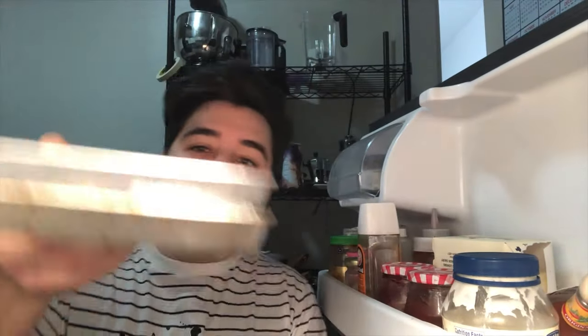I'm just going to throw this in the fridge and maybe find something heavy to put on top, like a jug of milk or something. We're going to completely chill them until they come together, and then we'll take them out and do the rest.